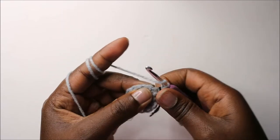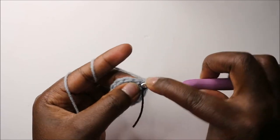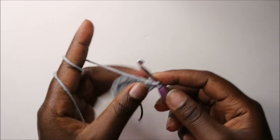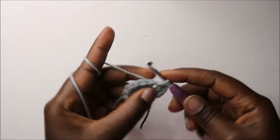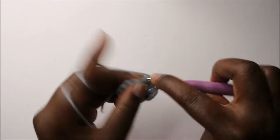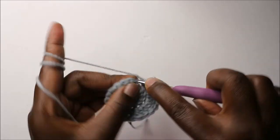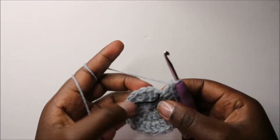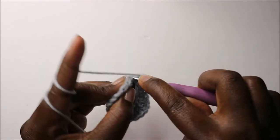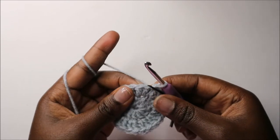Where I slip stitched, I'm going to do two double crochets. Then I'm going to do two double crochets in the next stitch also. Continue doing two double crochets in each stitch all the way around — two double crochets in the last stitch as well. Then slip stitch at the beginning of the first double crochet. Remove your marker and place it over there.